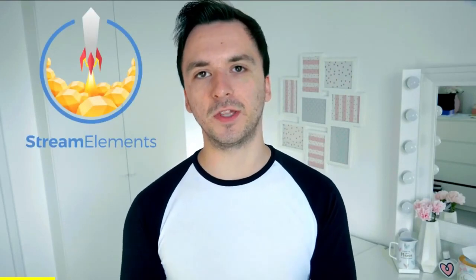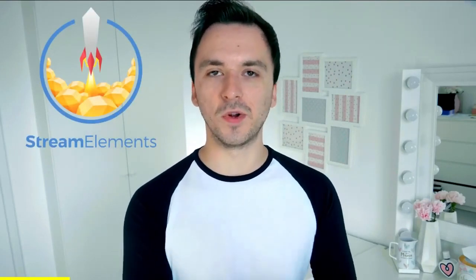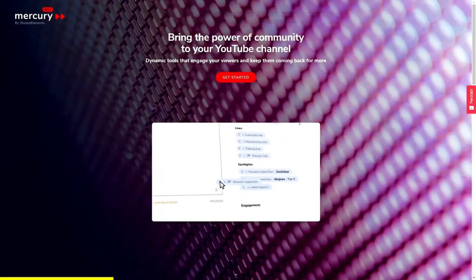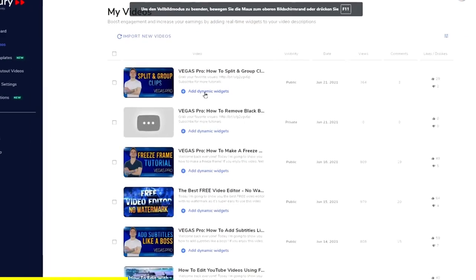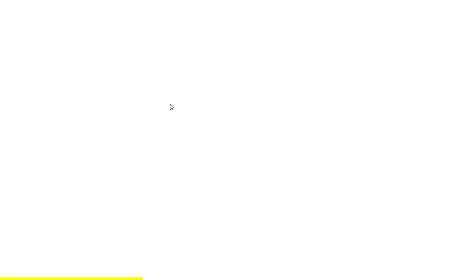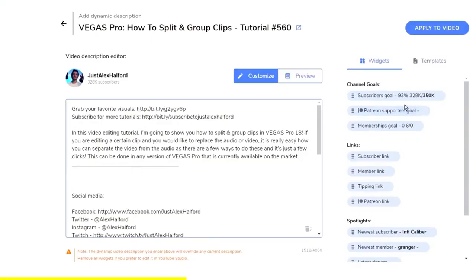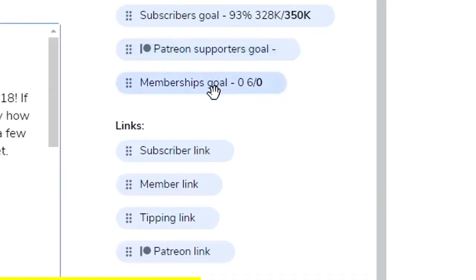Alright guys, I want to take a quick break to show you Mercury by Stream Elements, which is kindly sponsoring this video. For people who don't know what Mercury is — it is basically a YouTube fan engagement tool which allows you to add polls, recent members, tipping, and recent subscribers into the video description.